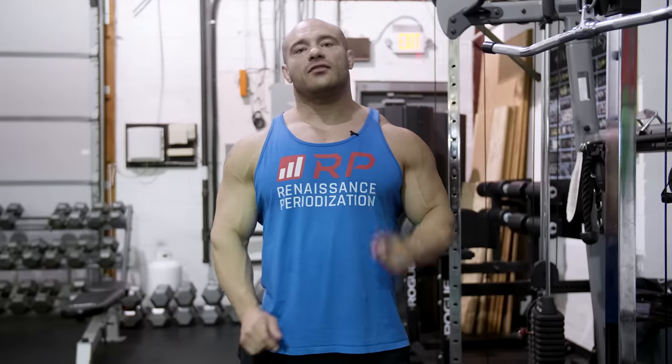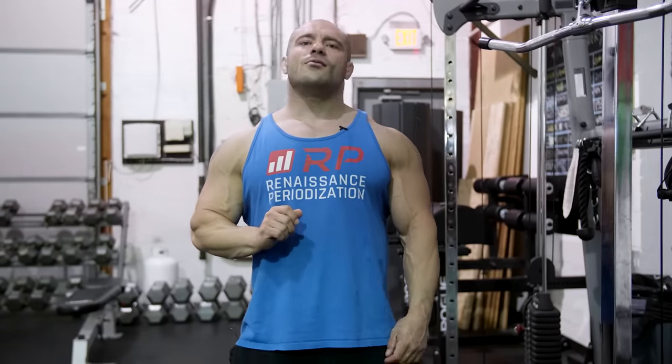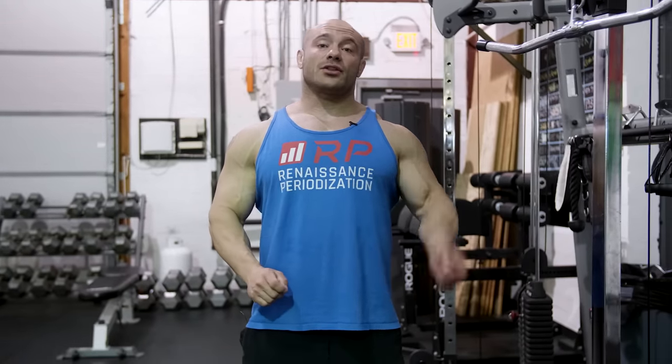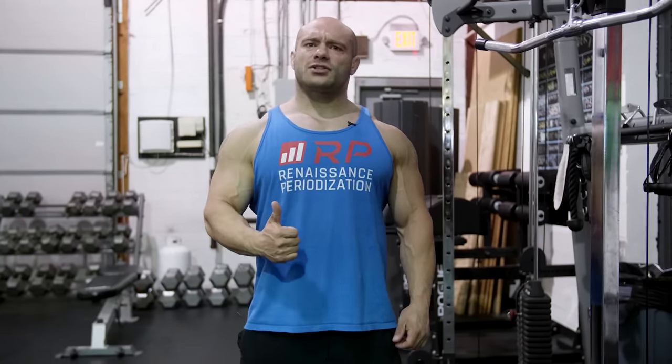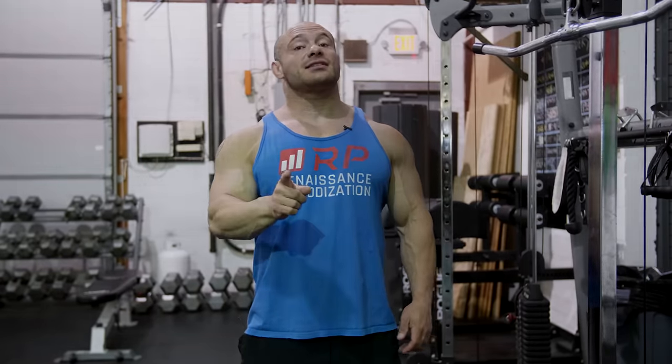Thanks so much for tuning in. If you have questions or comments, YouTube allows you to put those in right below. And if you want us to do other videos on other muscle groups and other exercises, let us know. Thank you for subscribing if you are — if you haven't subscribed, give it some thought. See you next time for the next exercise.